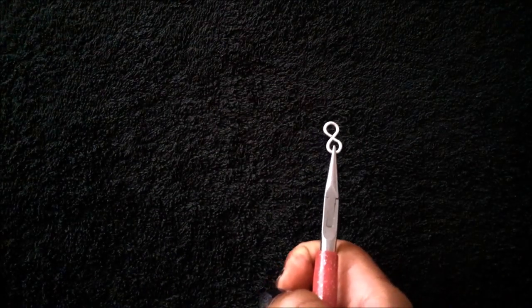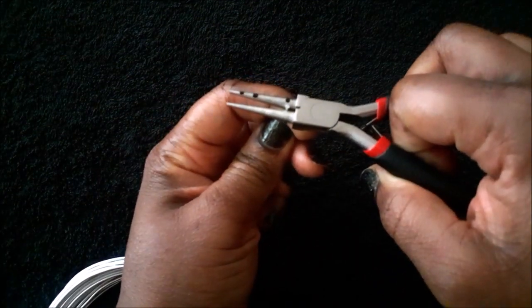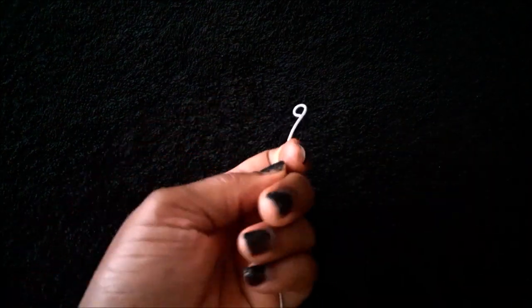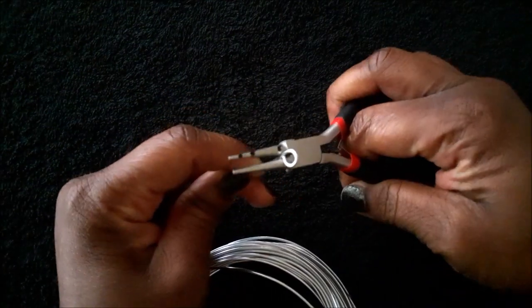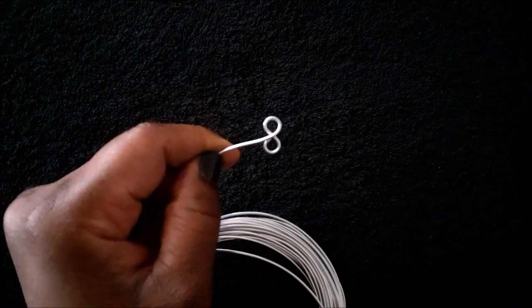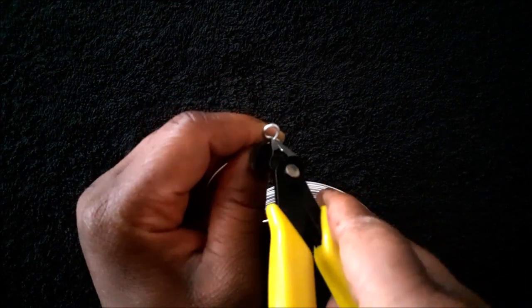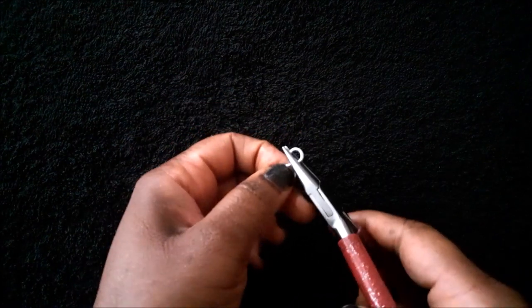We are going to make the loops on both ends to make this figure 8 or infinity link. Place the wire between the barrels of the round nose pliers, then make the loop away from you. With the loop facing you, go ahead and place the pliers underneath the loop. Take the wire to the back of the pliers to complete the loop. You can use your nylon jaw pliers or chain nose pliers to squeeze the ends in.